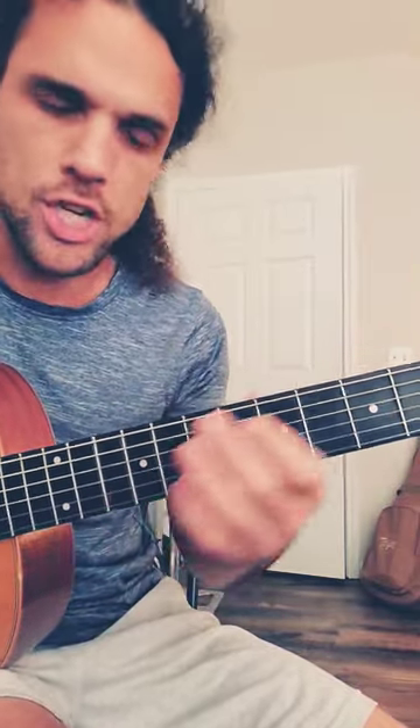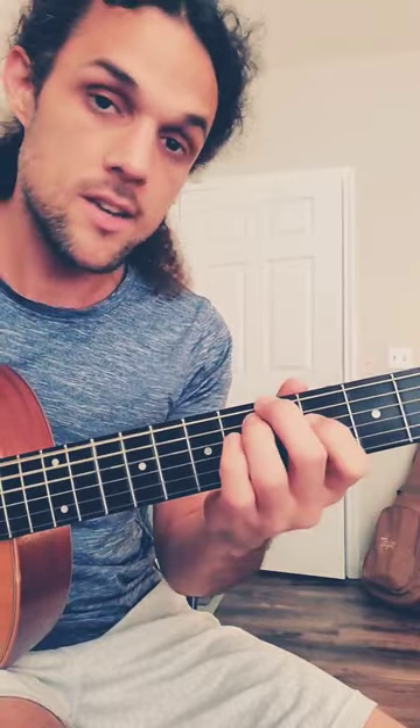You can run these chords in the key. I'm in G right now, so C, D, E minor, G, A minor, F sharp diminished — the flat five on the bottom. Really cool.